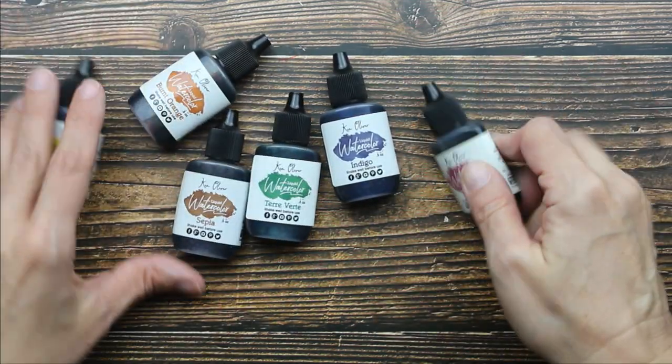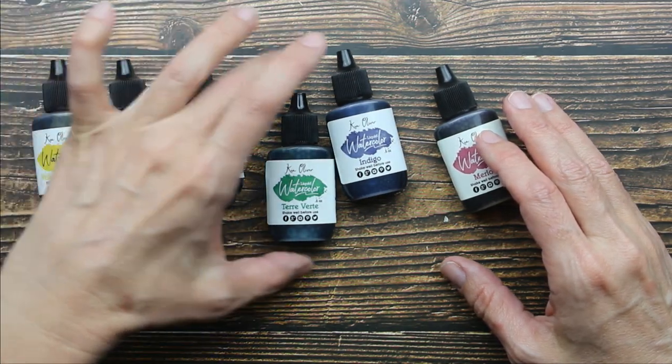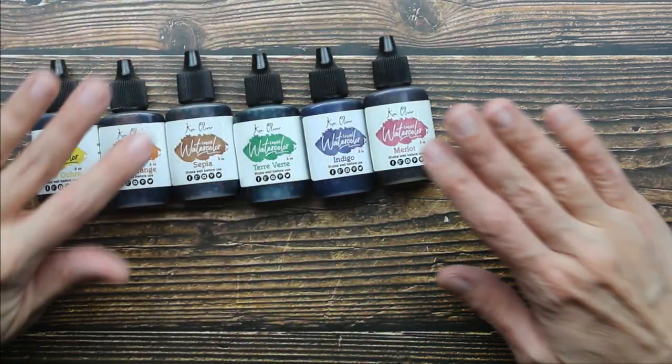Okay, so here are our six colors. We have Yellow Ochre, Burnt Orange, Sepia, Terra Verde, which is our green, Indigo and Merlot.